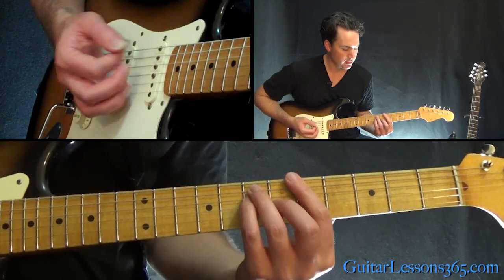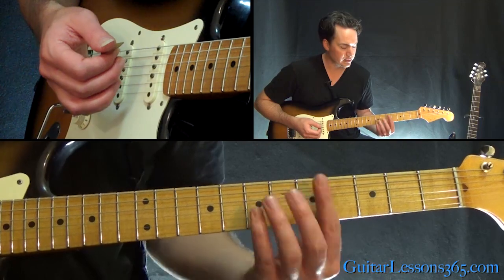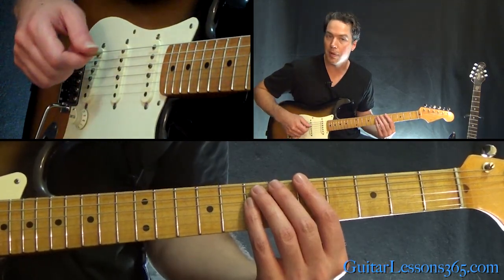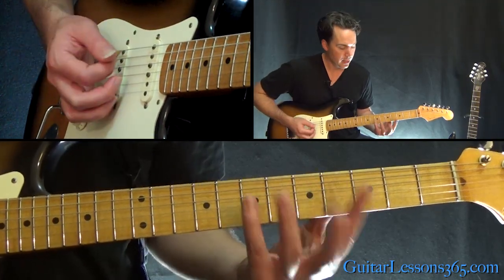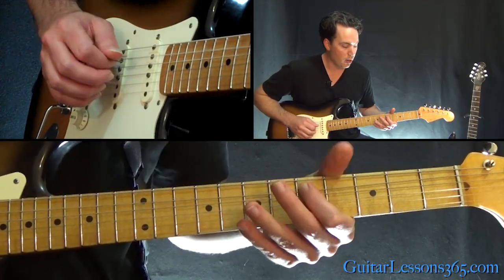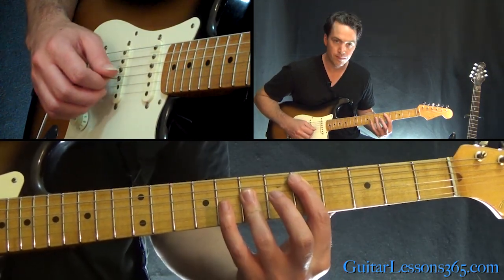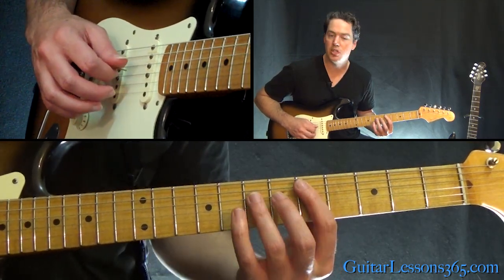The 6th fret on the G. Now you can do the full bar if you want to hit the whole chord, or you can just hit the power chord — the three bottom strings, you really hear that. Then it goes to a power chord off the D note, the 5th fret on the A string. So that's 5th fret on the A and then 7th on the G and the D.